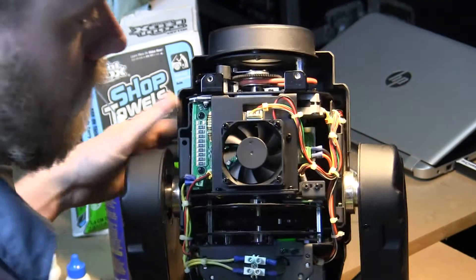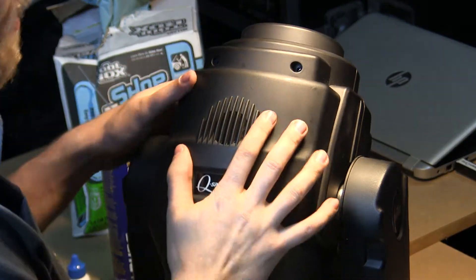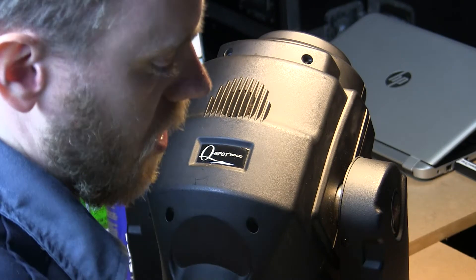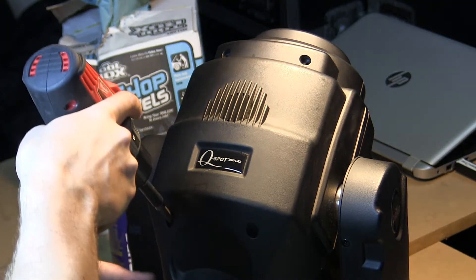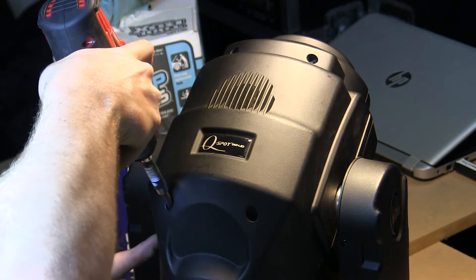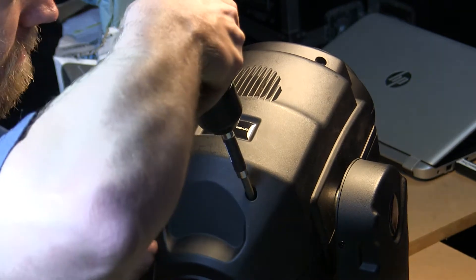Alright, flip it over and get the other side. Once you've got this fixture all buttoned back up, you're going to want to go ahead and test it to make sure what you did works. You can also test it without putting the housing back on first if it's easier for you, just so you don't have to do a double step in case you mess it up.